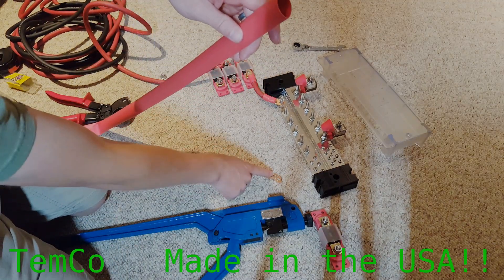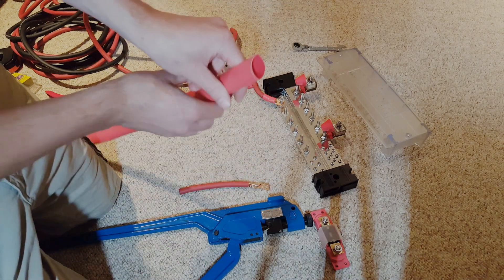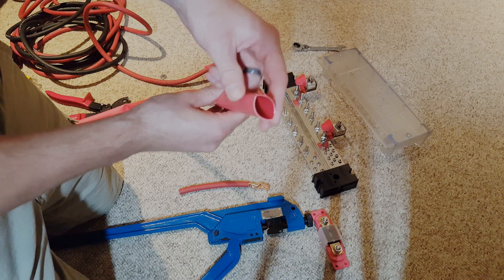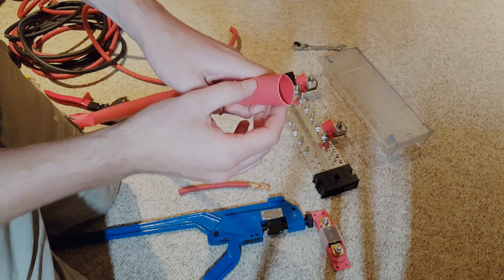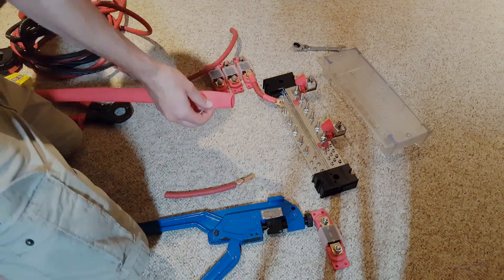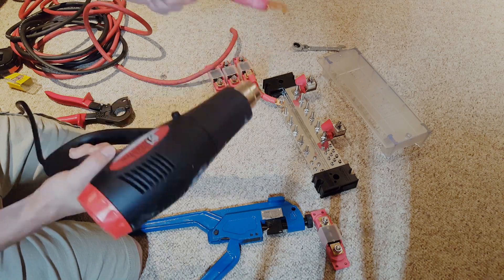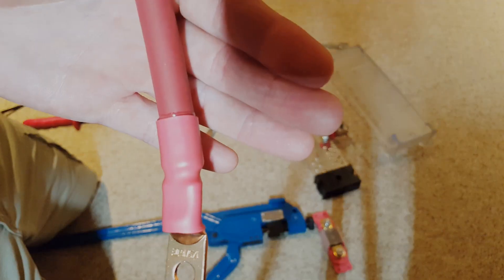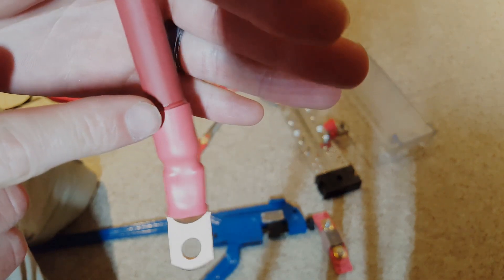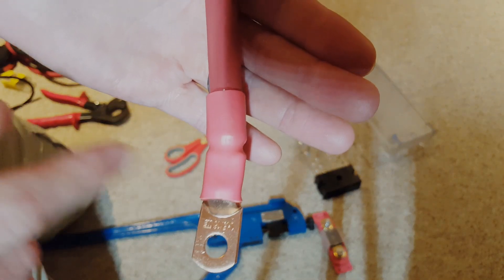I ordered all of this from Temco. This is pure copper lugs and welding cable. I also ordered some three-quarter-inch marine-grade, three-to-one reduction shrink tubing. This stuff's pretty thick — feels like it's high quality. We're going to slip this on here and shrink it down. Another nice thing about this shrink tubing is the adhesive underneath — you can see it pushing out here to ensure a nice solid connection that won't slip around.